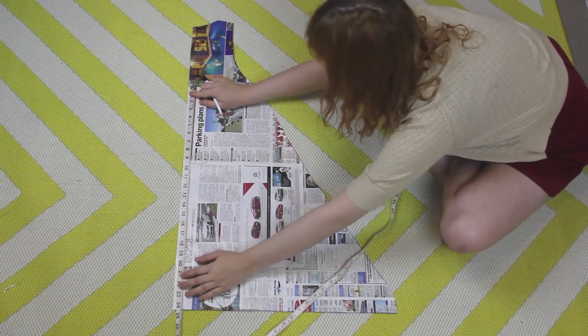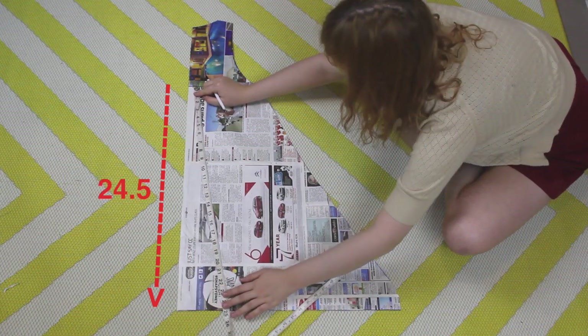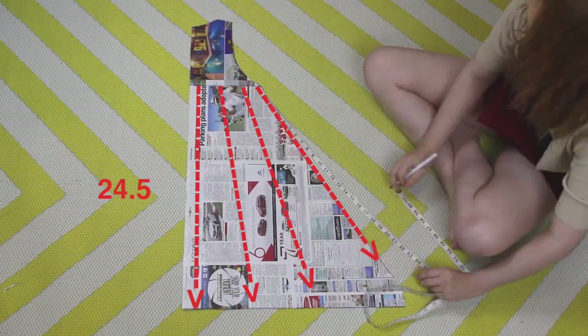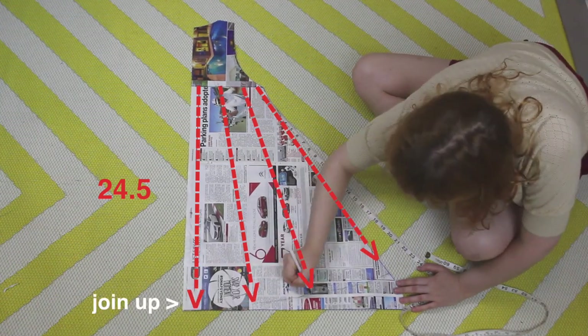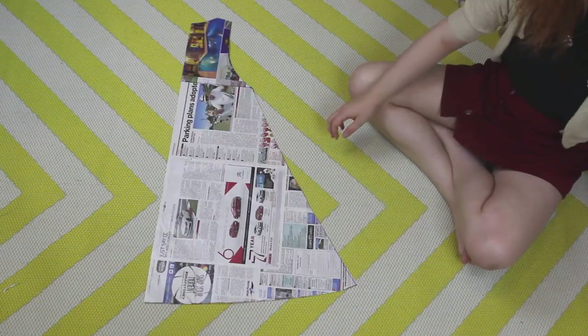First, I measured how long the dress was from the bust line to the bottom, down this edge, because this is the shortest point of the dress, and I want to make the rest of the dress this length. I measured this to be 24.5 inches. So I then made marks 24.5 inches from the bust line, right along the bottom of the skirt. And this will, hopefully, now be the final dress pattern.